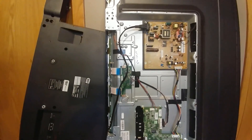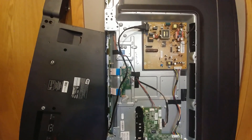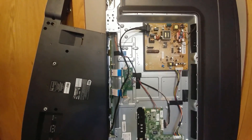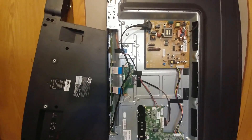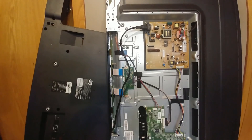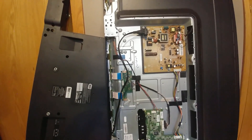It ran fine for a while, and then another LED failed. So I'm thinking this TV might be the perfect opportunity for an idea I've had rolling around in my head for a while — to build a solar TV, a TV that can run off of daylight.